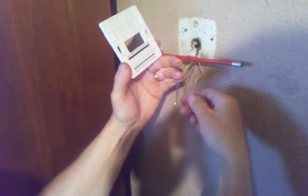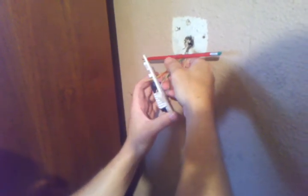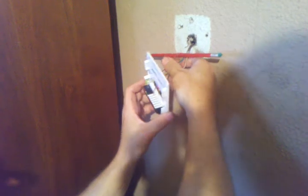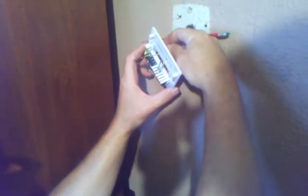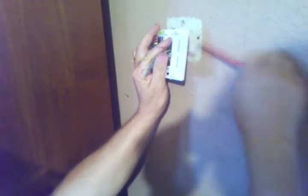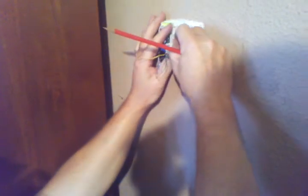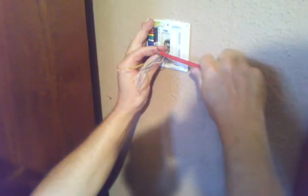Kind of straighten your wires out a little bit here, then slide them back through the new one. Then you can pull your pencil out and stick it back on the other side here.